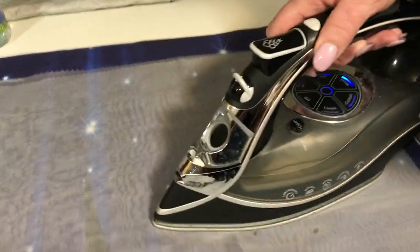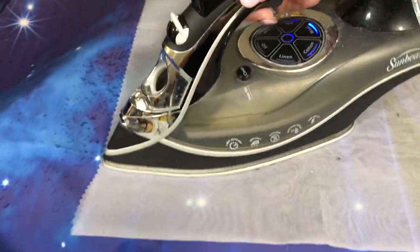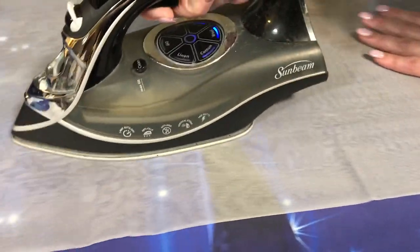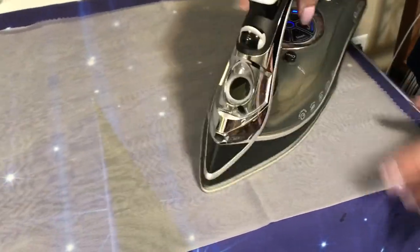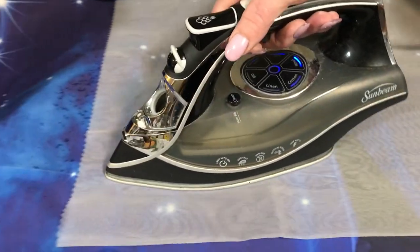Why are you nervous about the steam? The steam is very, very hot. If this has plastic, polyester, rayon, or some kind of silicone in it, it could melt. I just don't know what's in this fabric. Unless I really know for sure what I'm steaming, I have to be careful with steam — you never, ever know.